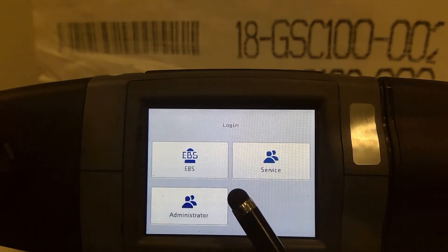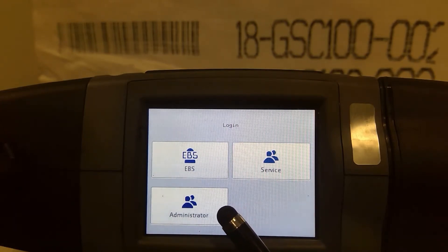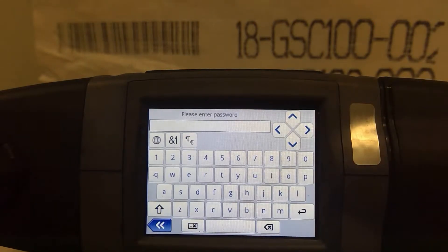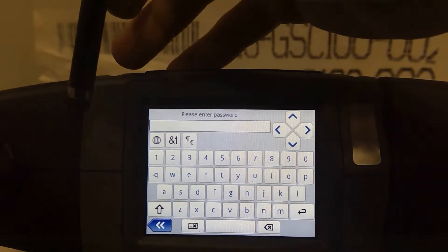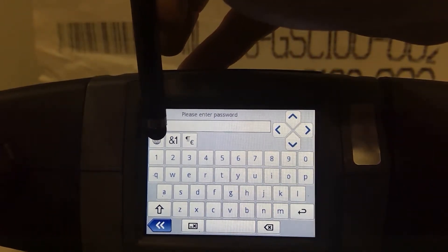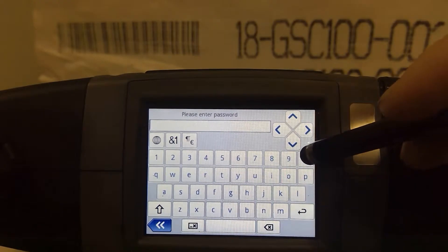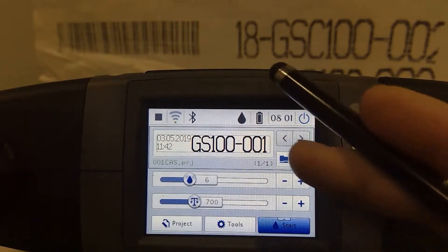Every once in a while, usually on the software if you're on your internet browser and you're in the software, you're going to get kicked out. You'll need to log back in. You're going to go right here to administrator and it's going to ask you for a password — you're either going to enter zero or one as the default. Coming from the factory it's going to be either a zero or one, and usually most printers I've set up are zero. Go ahead and hit zero to get logged in.